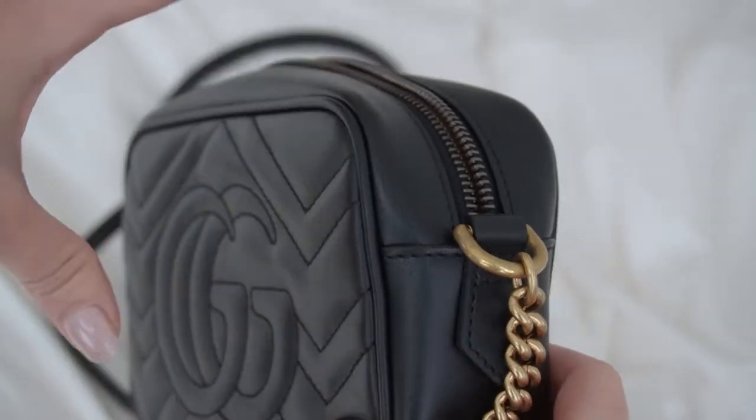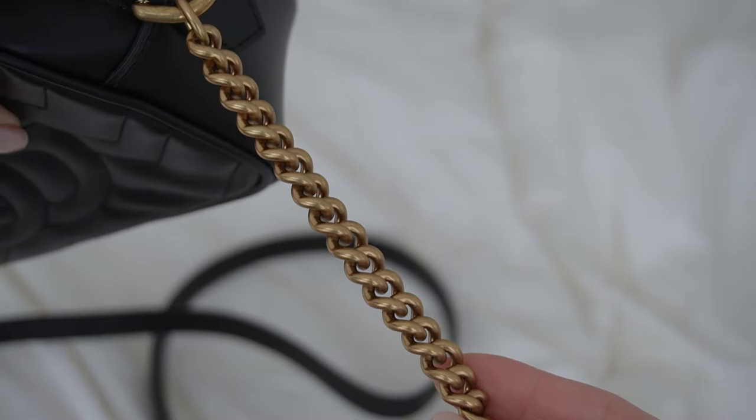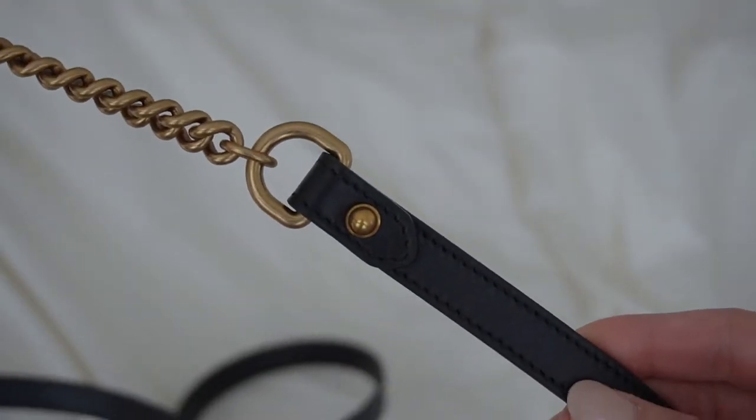Instead of it just being a solid black bag, the chevron detail really adds texture to your look. So even if you're wearing an all-black outfit, it still stands out and adds more dimension to your entire outfit. The strap is made of leather and has the gold hardware chain down the ends, which I love — most designer bags with chains I find to be heavy and uncomfortable around the shoulders.